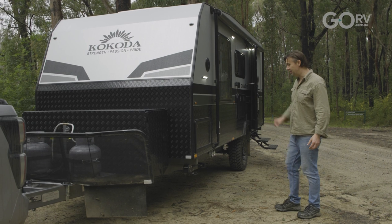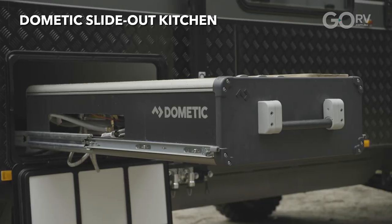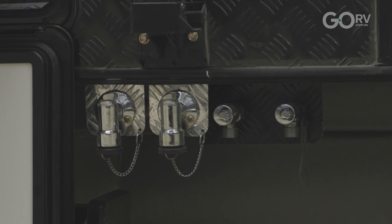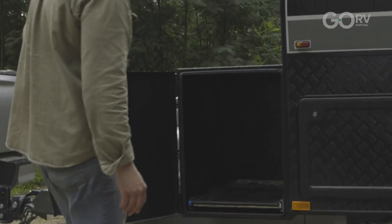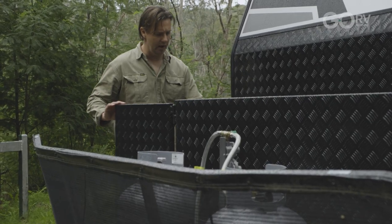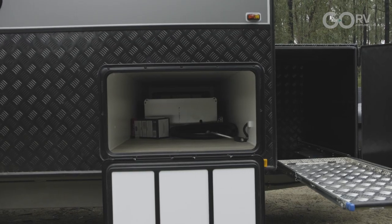There's a slide-out kitchen inside this boot — opening it up reveals that premium Dometic unit. Can you imagine being out in the bush cooking up a storm for the family on this unit? You've got gas bayonets right here to plug directly into the caravan's gas supply, and of course a hot and cold water tap as well. There's also a large checker plate storage box on the A-frame with a nice slide-out tray that suits a portable fridge — easily fits an 80 litre unit. On the other side there's another large slide-out tray, and more storage on the other side of the kitchen — a really good storage solution.